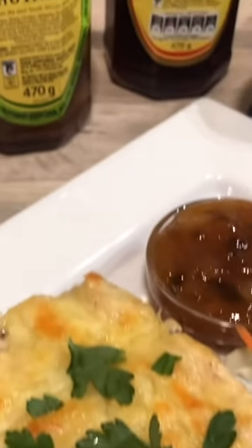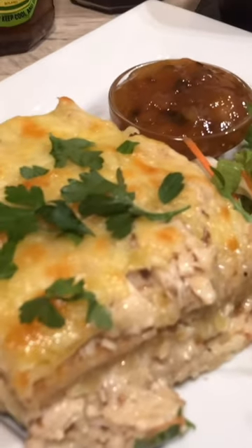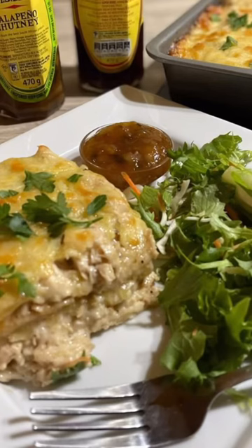Serve with chutney and a salad, and garnish with some parsley. Delicious mid-week meal.